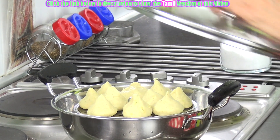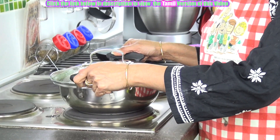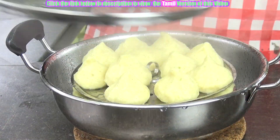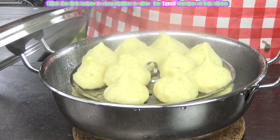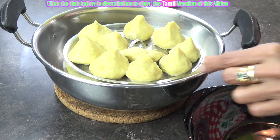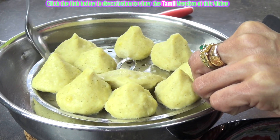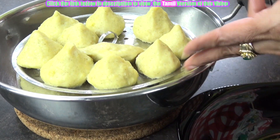I am steaming it for 12 minutes. After 12 minutes remove it from the stove. Look at the dumplings — just allow it to cool and then we can remove it. It is ready. It is cooled completely so it will be easy to remove, and then we will serve it.